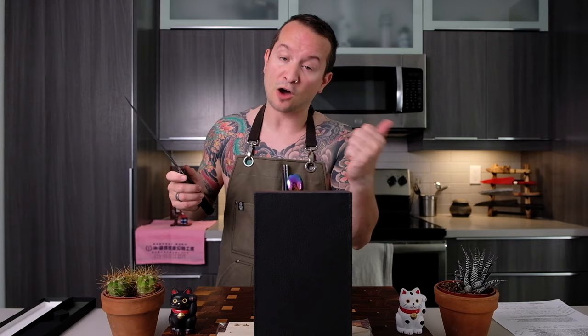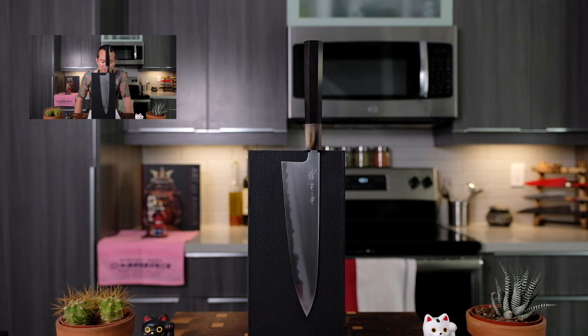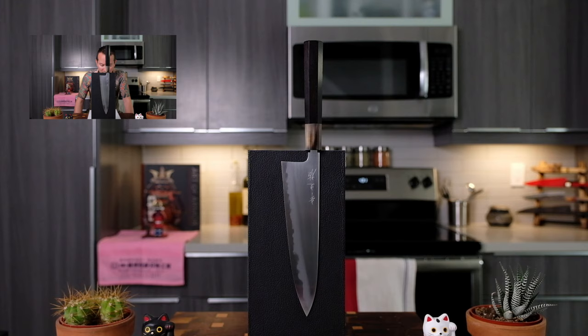So what we're gonna do now is teach you a bit about Konosuke and the Fujiyama line. I'm going to place the knife here, find some really nice music, narrate, and show you clips of this knife so you can continue to see it and learn about Konosuke and Fujiyama. Now before we can properly understand Konosuke the brand and the Fujiyama line, we actually need to talk a little bit about Mount Fuji. Mount Fuji in Japan is a highly sacred and popular landmark — it holds a special place in the lives of Japanese people.